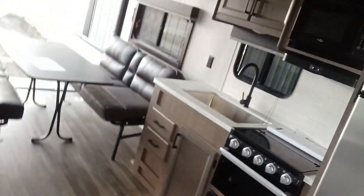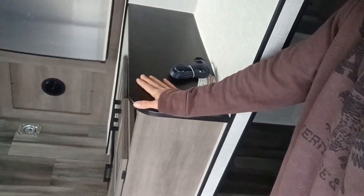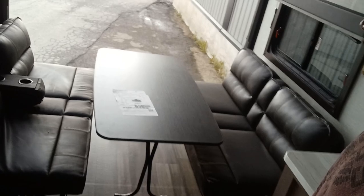As we walk inside, this is exactly 13 foot 10 inches from right up into the entertainment center all the way through to the back door — so 13 foot 10 inches for a garage door length.